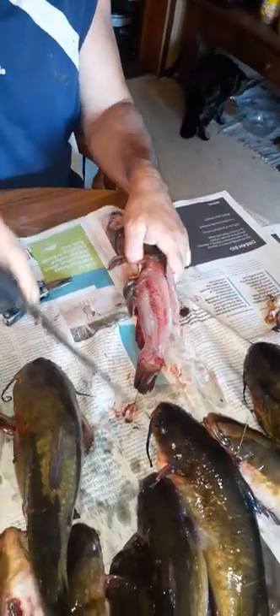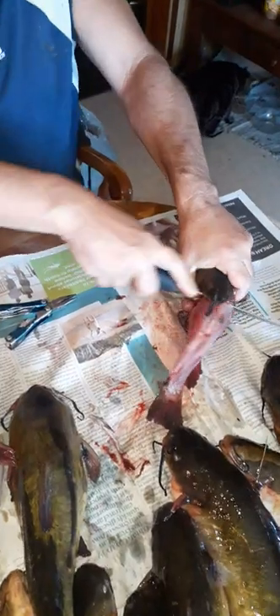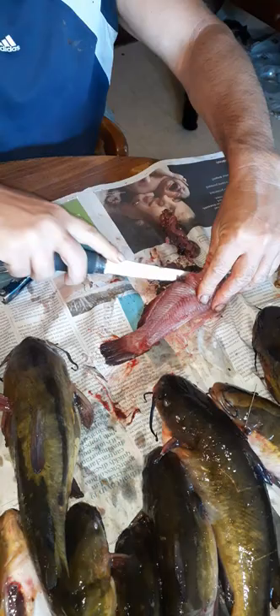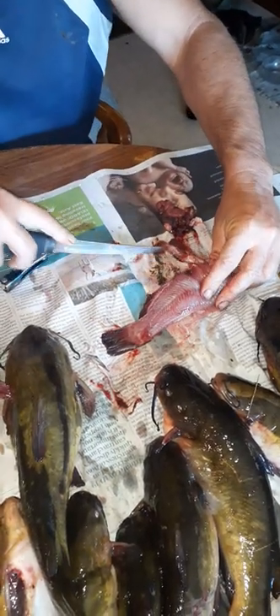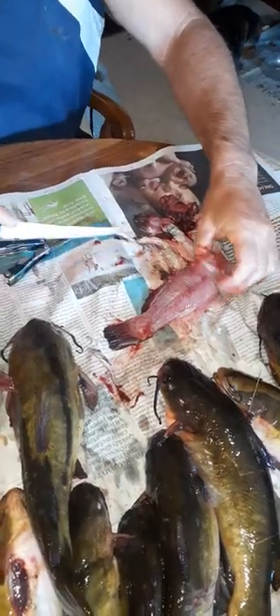It just peels right off, just like that. Now if there's anything left at the tail, you just pull it out — no big deal. Look at that nice slab of meat. Then you come up by the head, cut straight down like that, flip it over, and inside here is where the main guts are — you just scrape it out. There you go, a nice red slab of meat. I swear, it's like chicken.